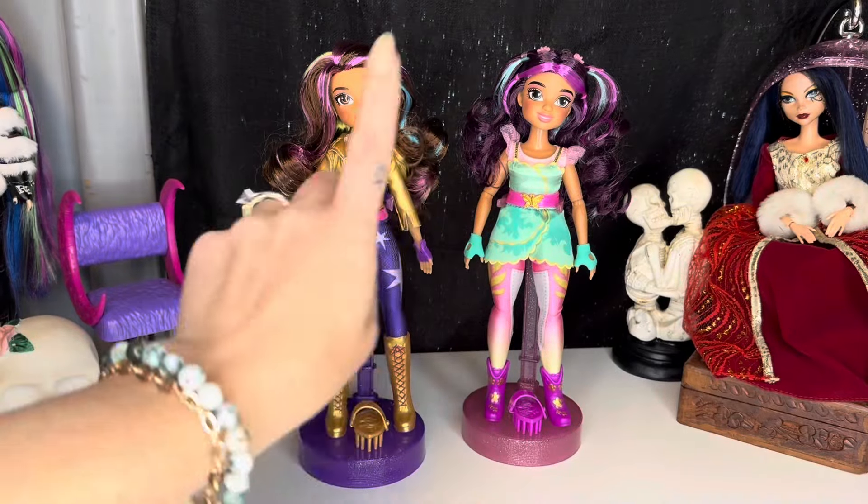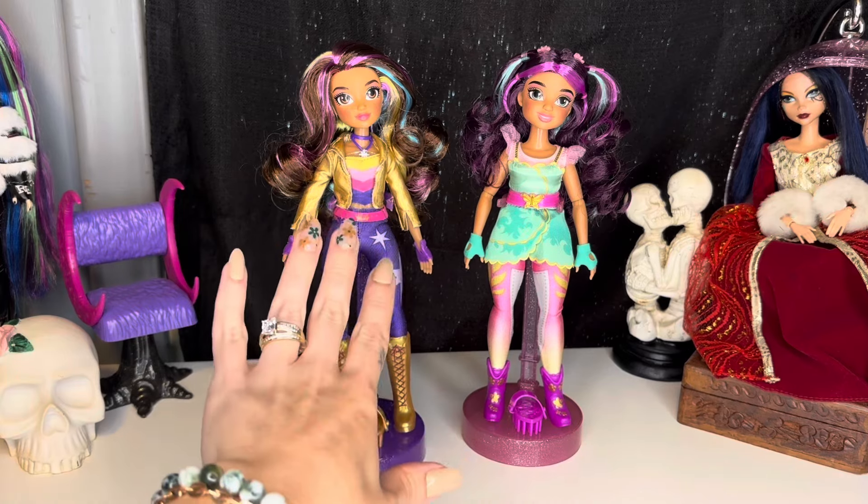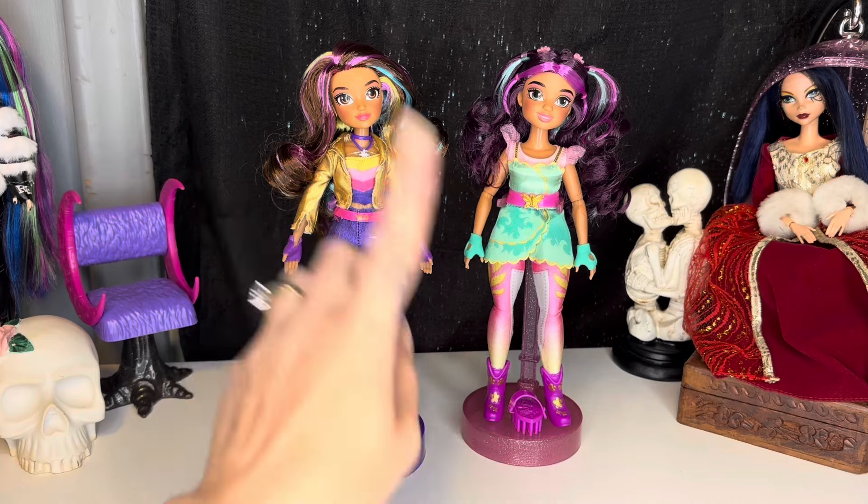Hey, hi, hello, and welcome back to the channel, or if you are new here, welcome to the channel. My name is S.J. and I'm an adult doll and toy collector who just wants to talk about dolls and toys, and this channel is made for adult doll and toy collectors.